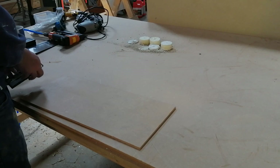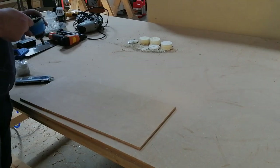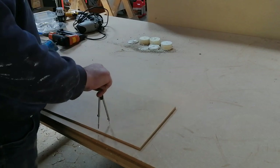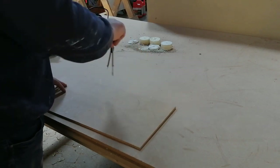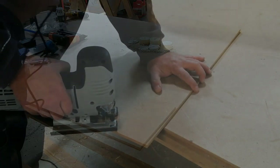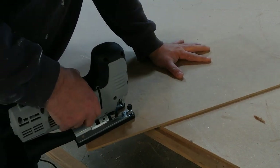Here I'm making the covers for the air intake and the air outlet. I'm using 6mm MDF and just making some round covers for the intake and outlet. You can make them any shape you like as long as they can cover the whole intake and outlet.